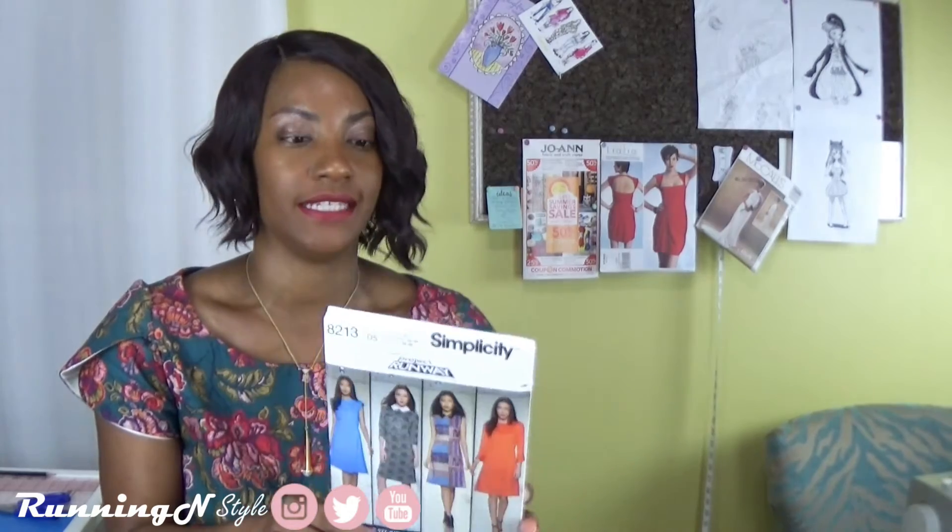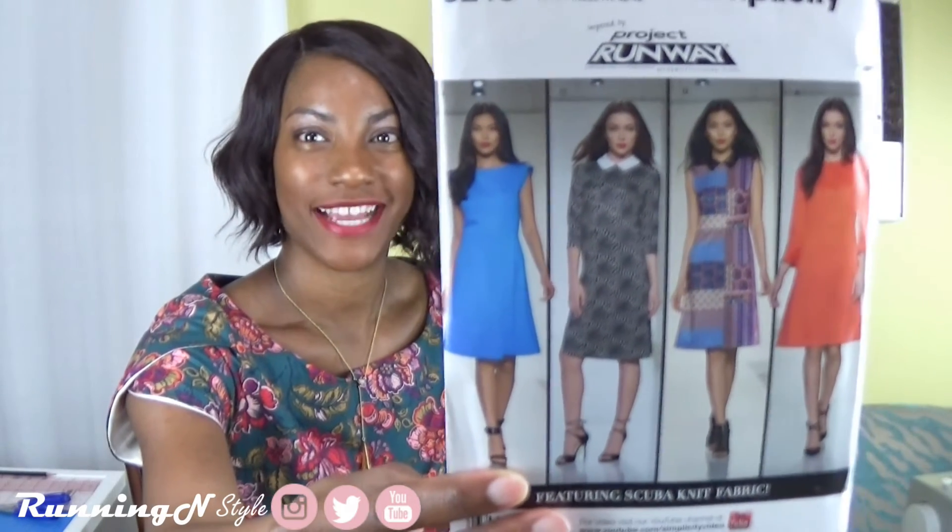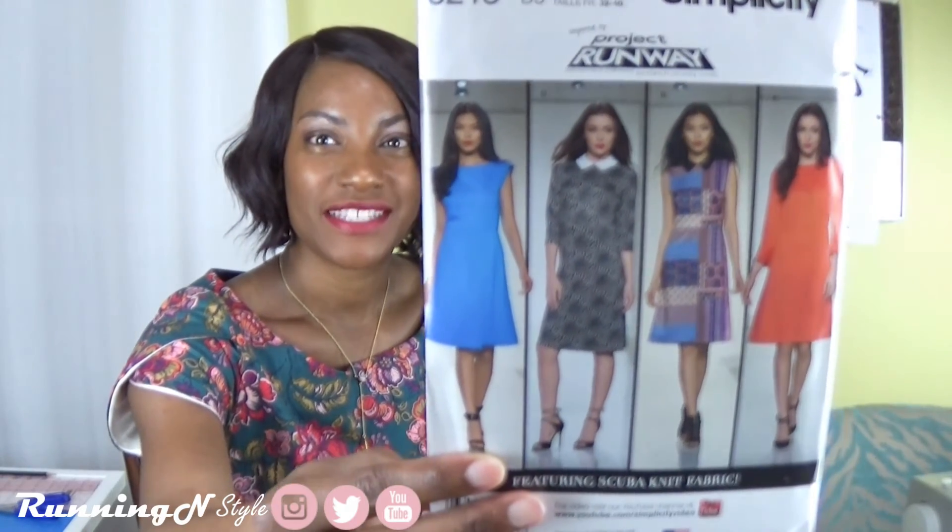Next up I have this Simplicity knit dress. I wanted a knit dress because I have a lot of knit fabric and I'd like to have a few pieces that aren't always for woven fabric, especially since it's getting colder and knit seems to be the best fabric to keep you warm. I really like version B — that's the seller for me, and hopefully I can produce it sometime this month or during October.